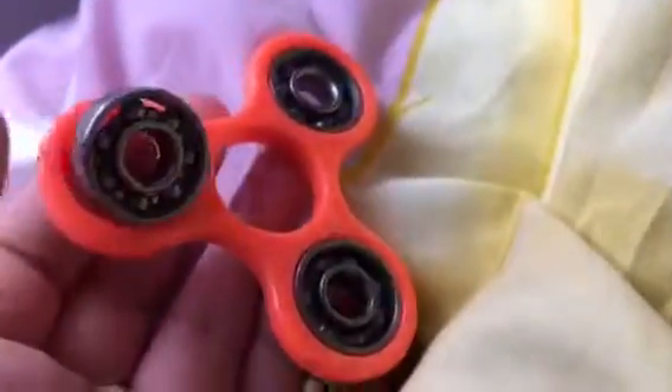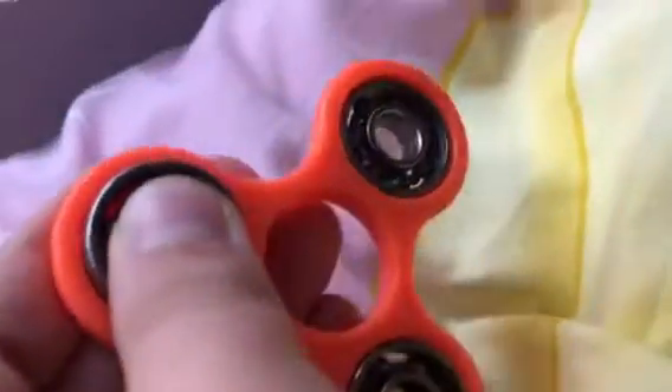You can see my fidget spinners — I got the green one, I got the hot pink one, I got the white one. Today I'm going to show you what I got — some super cool rare ones.